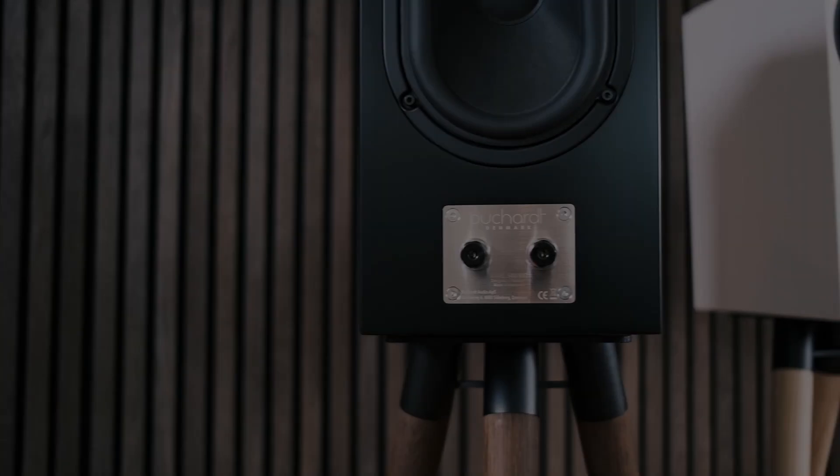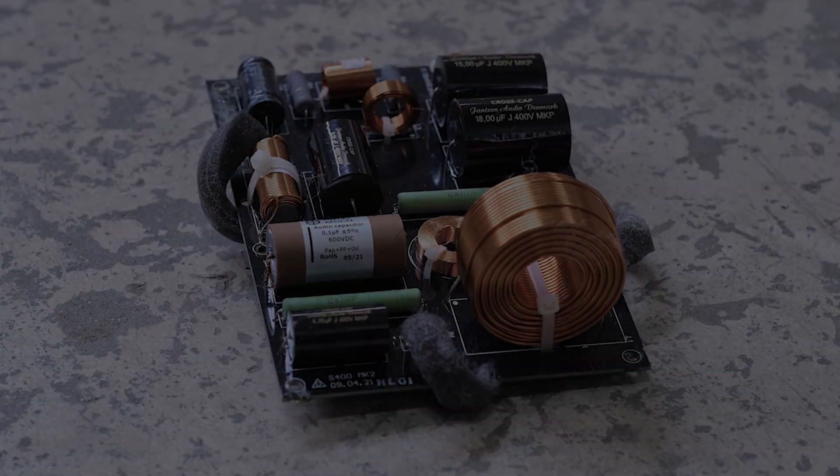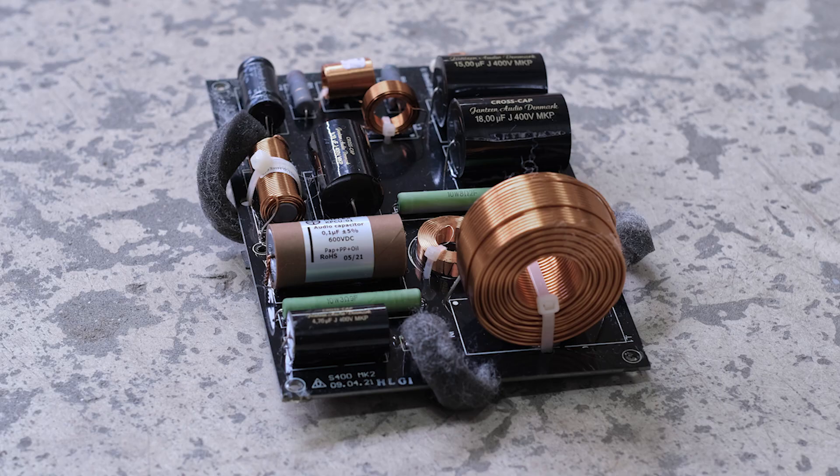So that was mainly the goal with the Mark II version, and we spent a lot of time fiddling around, trying different parts and different ways of building the crossover, different designs, and we ended up with a crossover that's...